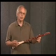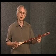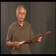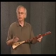Hi, I'm Bob McNally. This instrument is called the Strumstick. I designed the Strumstick for people who don't play anything, so they could pick it up and make a great sound right from the beginning. Most instruments are designed for experts. This instrument is designed for beginners.